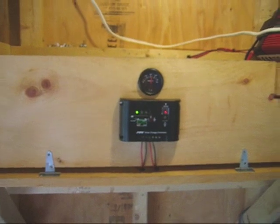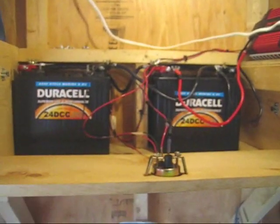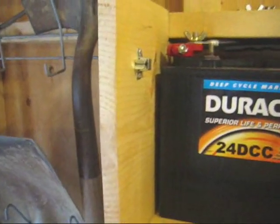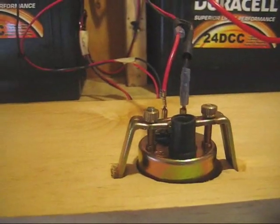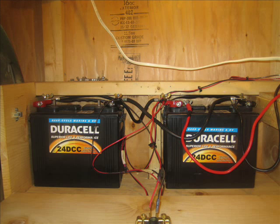Besides adding more panels and a different controller, I added a matching 12 volt deep cycle battery. I connected both batteries in parallel, doubling the capacity or amp hours while maintaining the voltage of one individual battery, which is 12 volts — physically connecting them positive to positive terminal and negative to negative terminal.